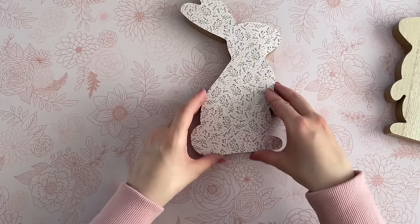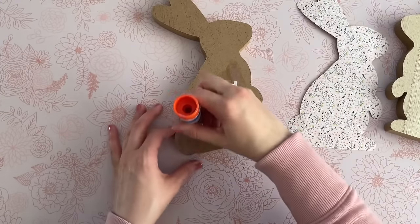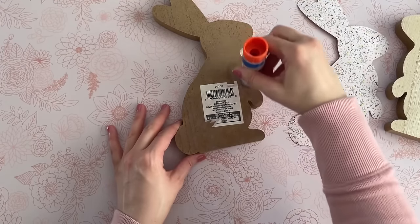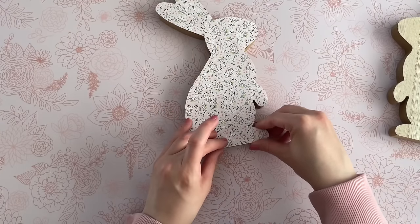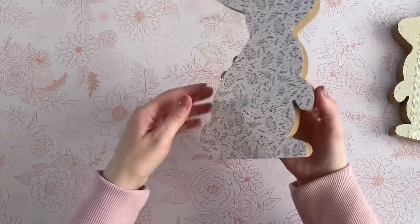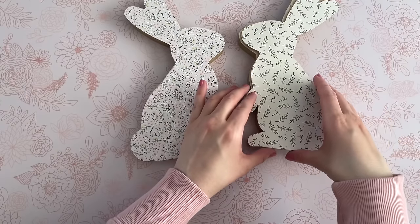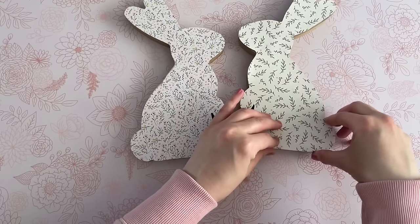The best way I found to attach the paper to the wood is just with a glue stick — this is my favorite method. You can use Mod Podge as well, but I really prefer the glue stick. It gives you a very clean look and is easy to work with. Make sure you get an even coat of glue over the entire surface and be sure to get glue on those edges. Then lay your paper on top, apply a little pressure, flip it over to give it some extra pressure, and let it dry. That paper will definitely be stuck on there.